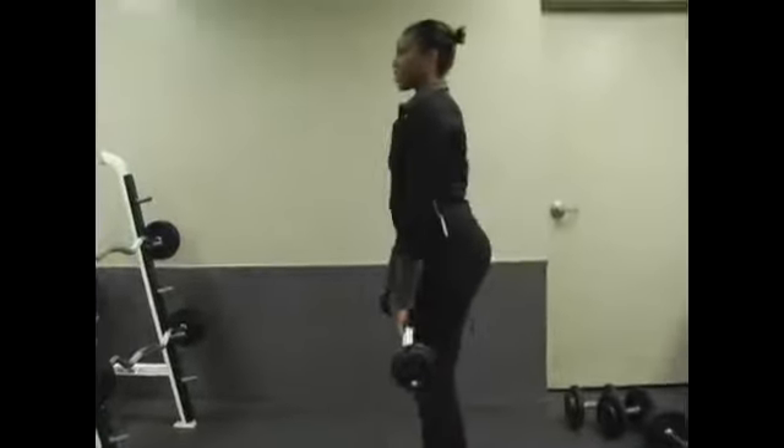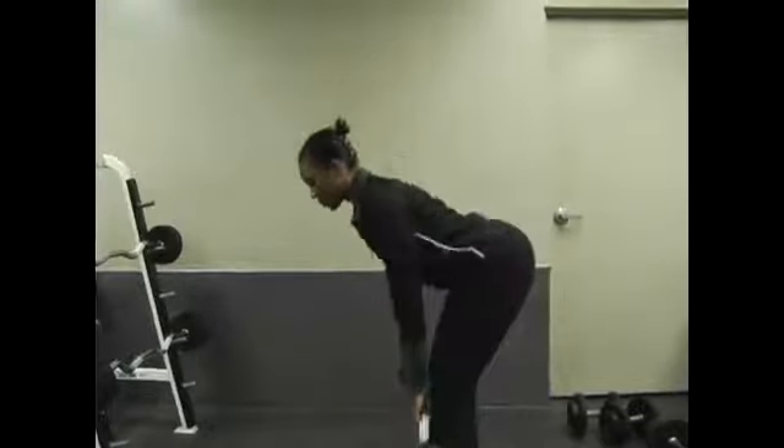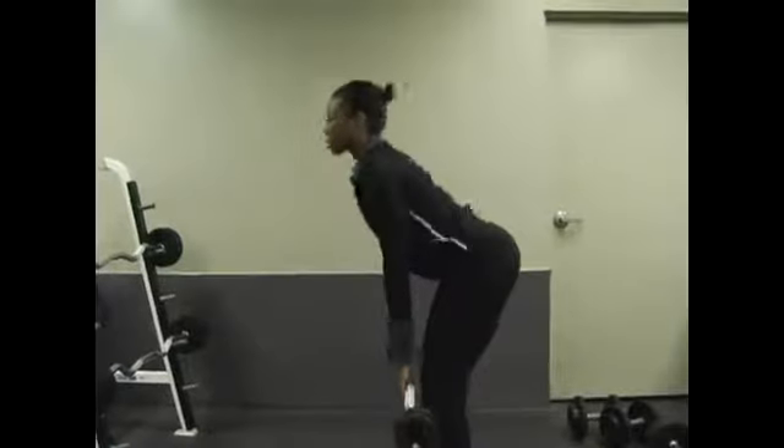Exhale and lift. Flat back, abs tight, slight bend in your knees and shoulders back and exhale lift.